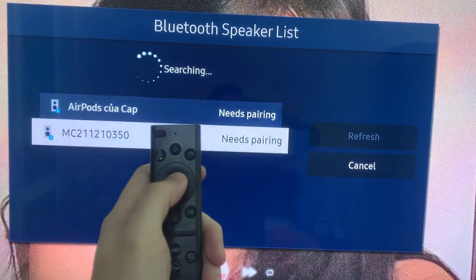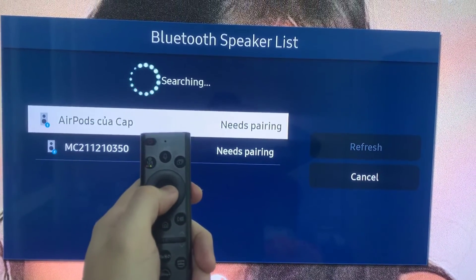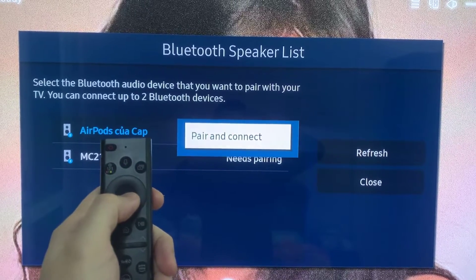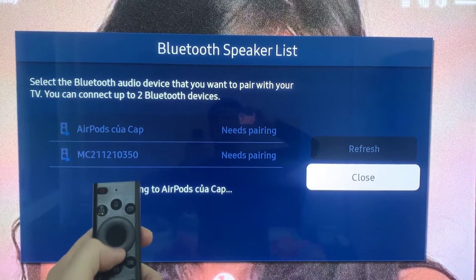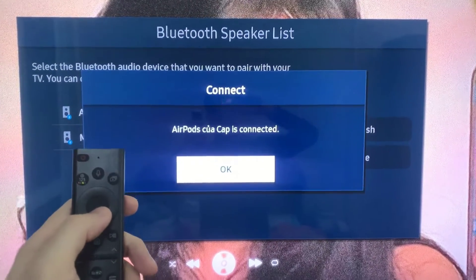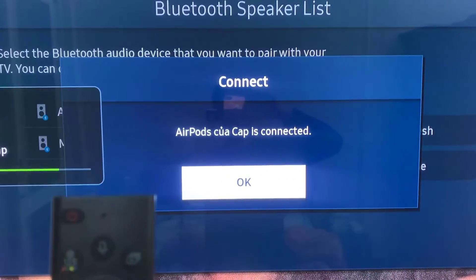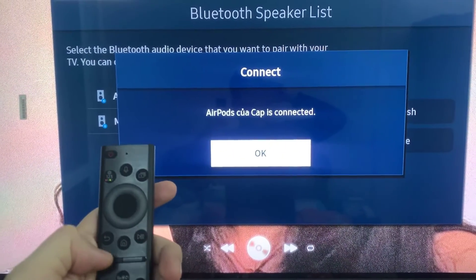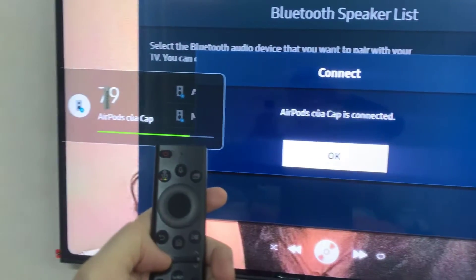Now let's connect to our AirPods. Just select it and you'll get the pair and connect option. Then your AirPods should connect and you should get this pop up. So let's press OK. Now you can use your remote to control the volume of your AirPods.